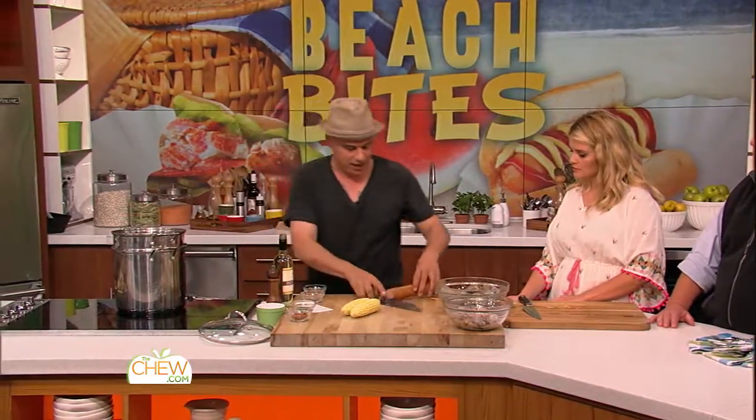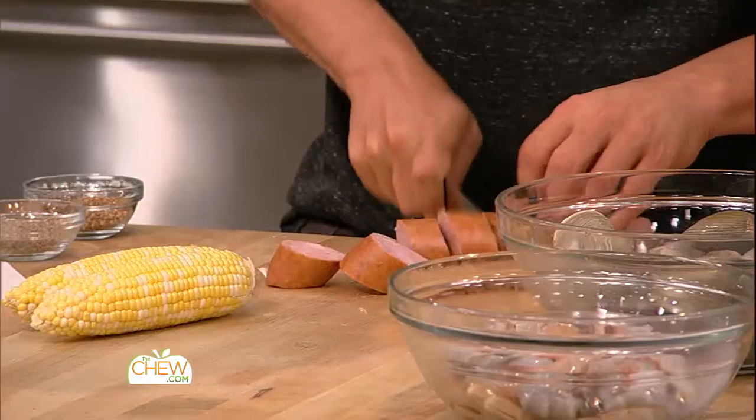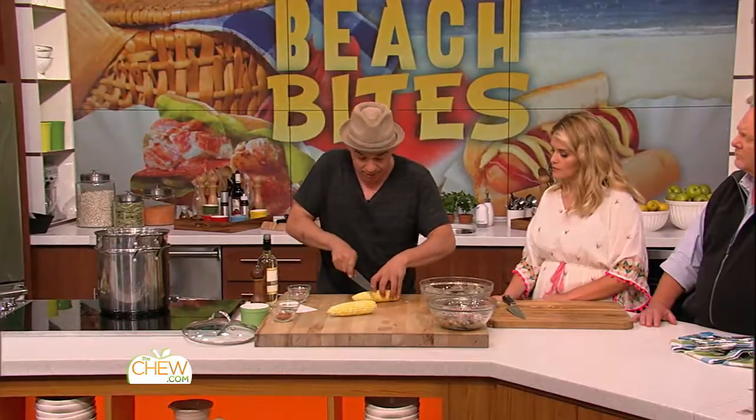The first thing I put in is the aromatics — those are the ones I chose. Then I'm gonna take some good old fashioned kielbasa; any smoked sausage would work great. I'm gonna put that in next. The layering is important because of how the things are gonna cook.